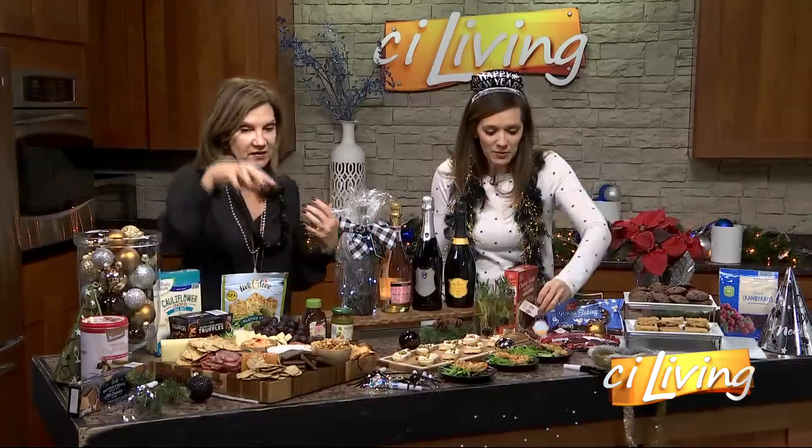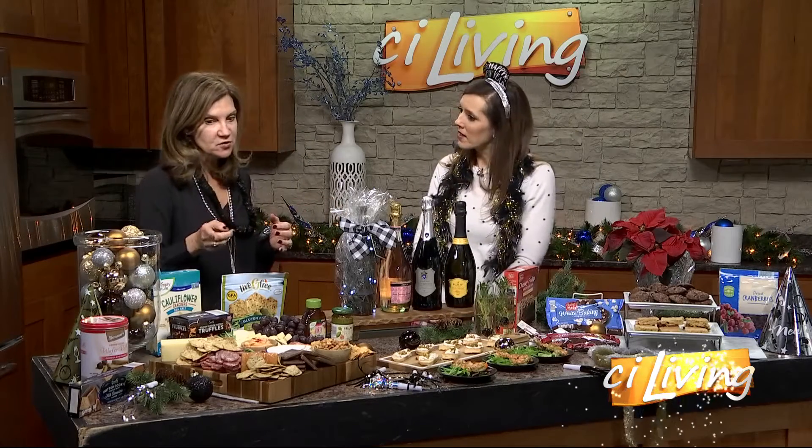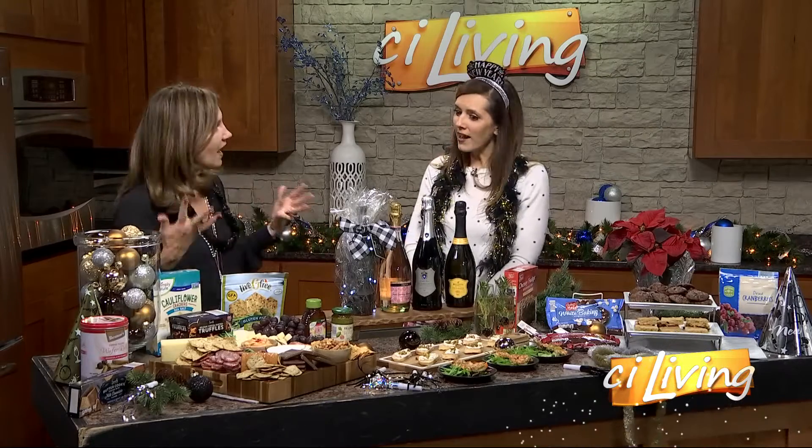They have everything from gluten-free — the crackers that I have on here are gluten-free. They have over 50 items in their gluten-free line, and they were one of the first stores to come out with an entire gluten-free line.